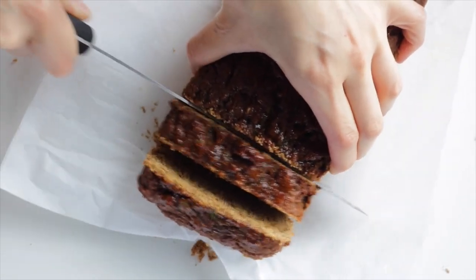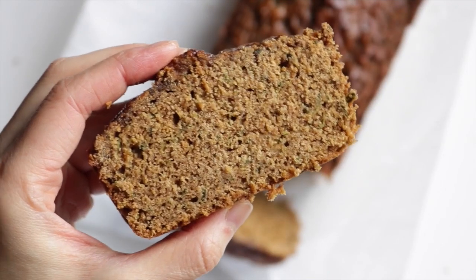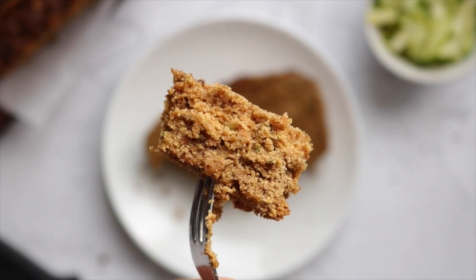Even though there's no oil in this recipe, it's super moist thanks to the zucchini, but not gummy like a lot of gluten-free baked goods are. If you happen to have a lot of zucchinis right now, give this recipe a try and then freeze any leftovers to keep them nice and moist.